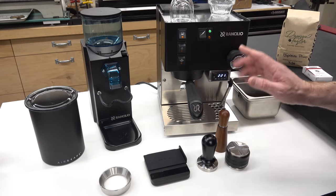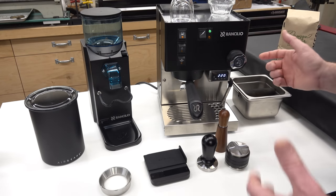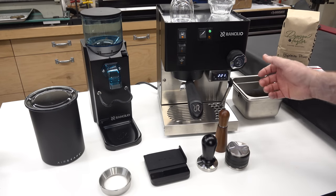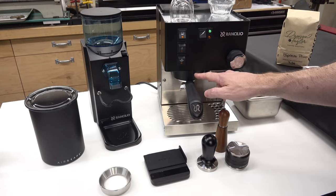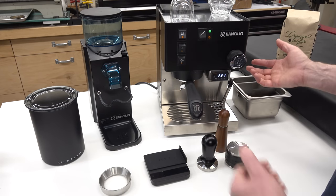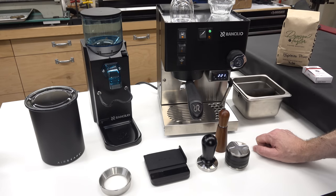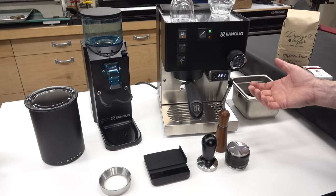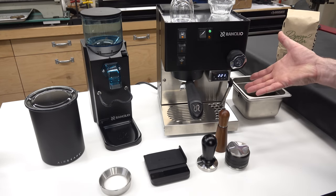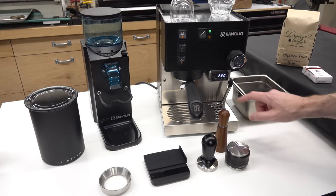This particular machine was something that Rancilio created originally, the story goes, as a promotional item for their distributors. They took the group head portafilter system from their big commercial machines and put it in a small package with a small boiler and made a little countertop home kitchen-style machine. It was intended just as a novelty, but there was so much demand for it that they ended up making it as a commercial offering, and you can buy them still today, many years later.